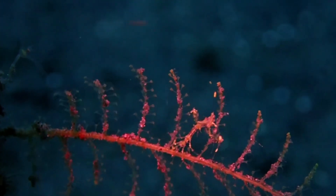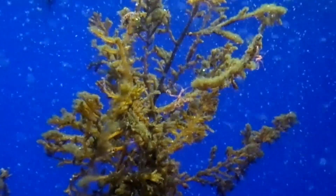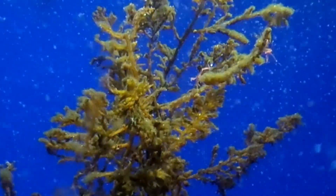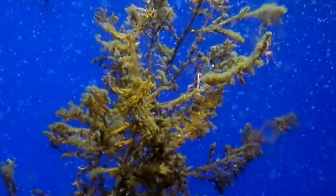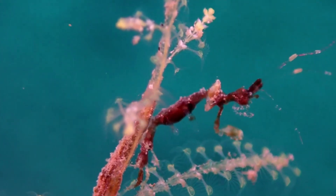Skeleton shrimp have varied feeding methods. Some species are filter feeders that wait for food to come to them, while others are predators that snatch organisms like tiny crustaceans from the water. Some eat detritus and some species like to eat microalgae.